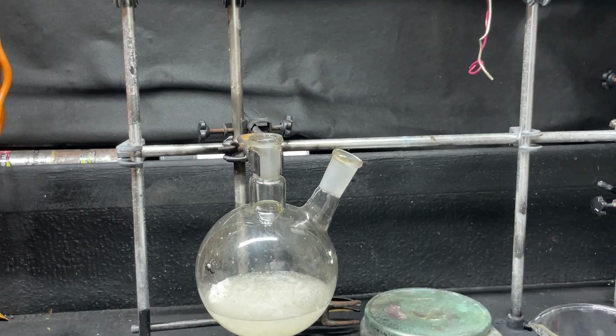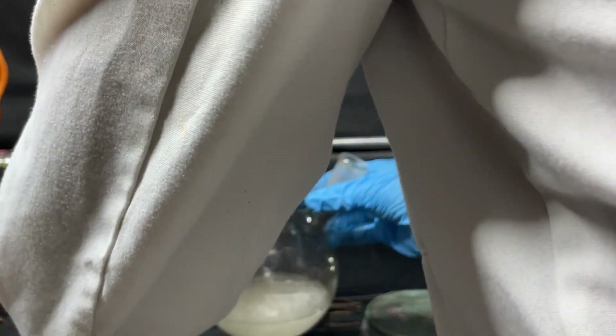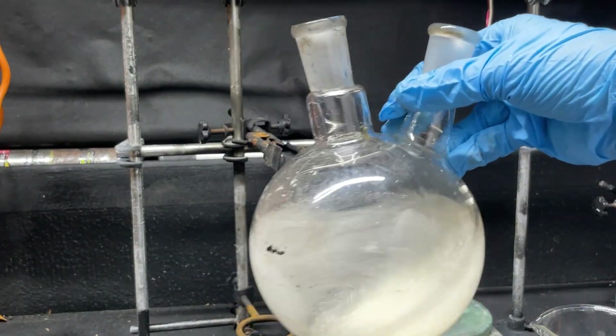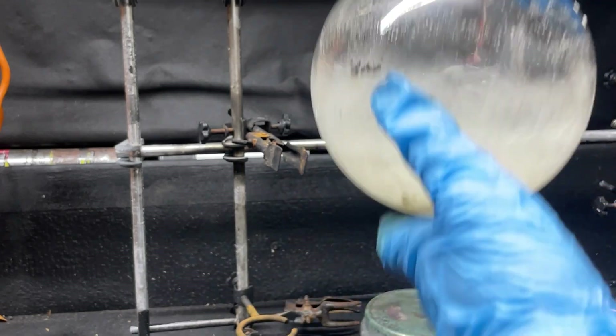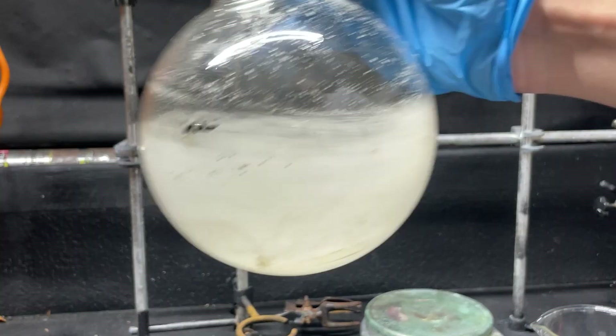As soon as I see this I totally forgot — these tablets have wax coatings on the outside, so there's going to be some insoluble wax. I'm probably going to have to do a simple gravity filtration once this dissolves.